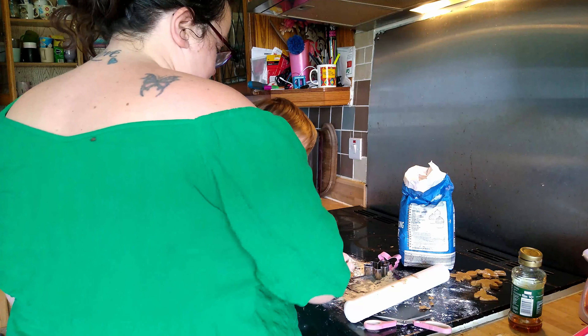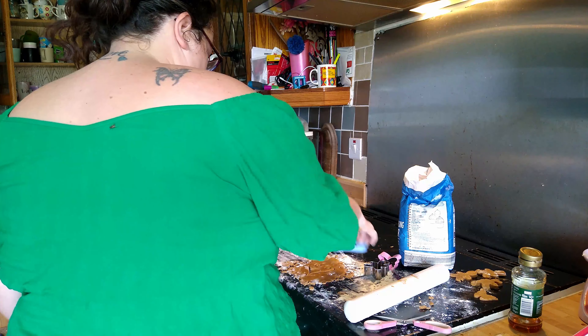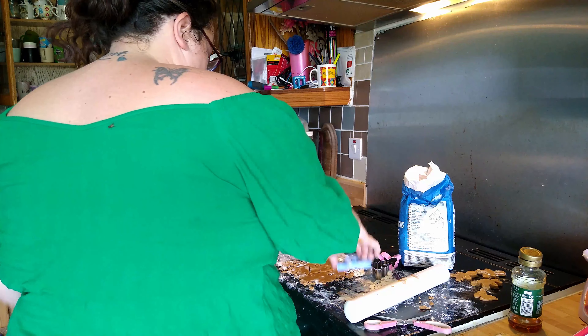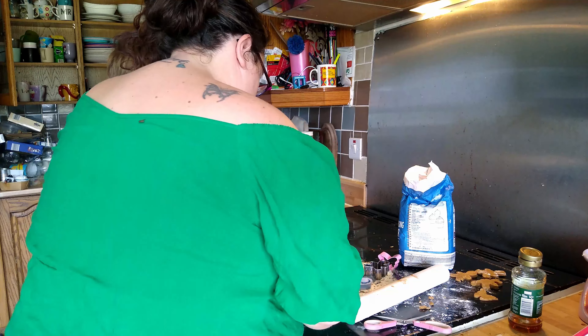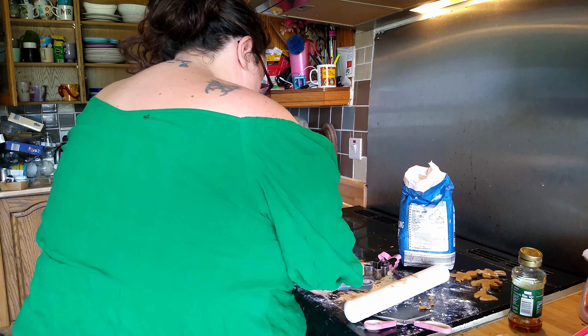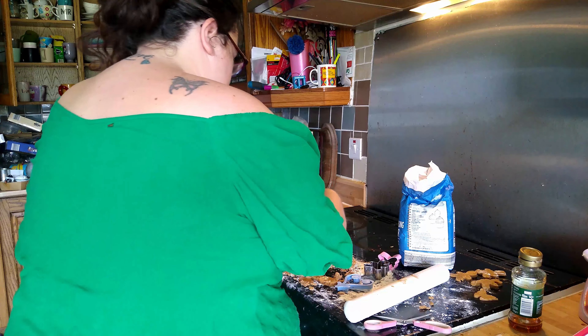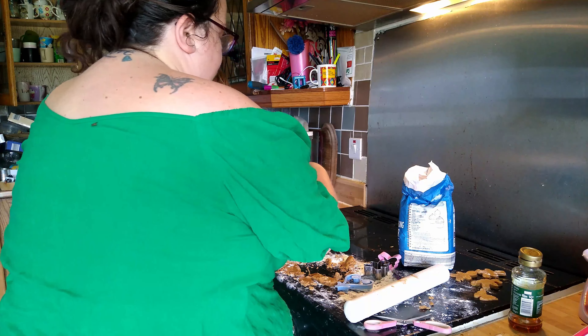Do you want another gingerbread? Which one do you want? Do you want butterfly? You want pinnaclea? Yeah - pinnaclea in Welsh is butterflies. We're going to push it. Who's this one for? Ellie.